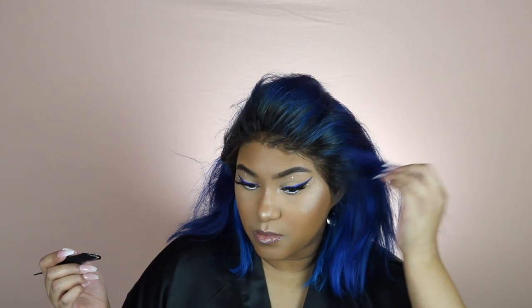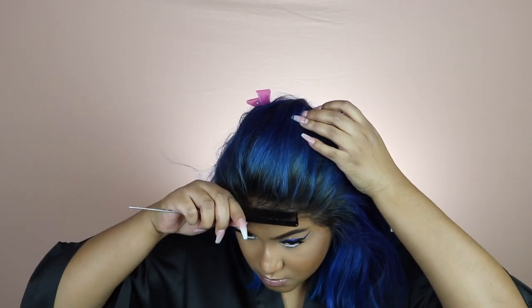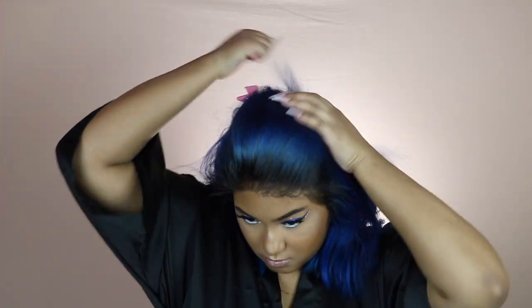I started to tug on the sides of the wig and I was really impressed - you guys can see it on my face. With other glues where I've only done one layer I didn't get the same results, so I was really impressed that with just one layer it was like stuck down to my head.